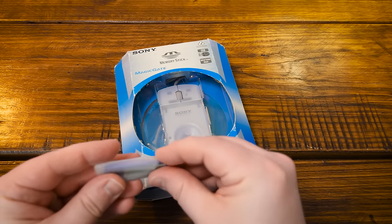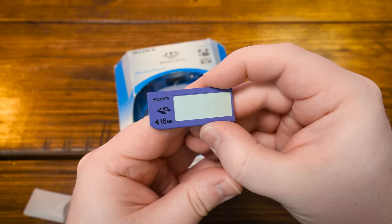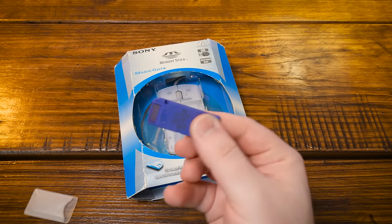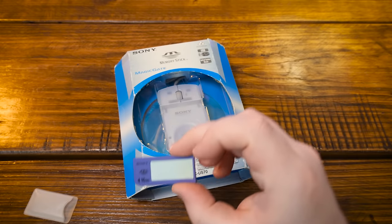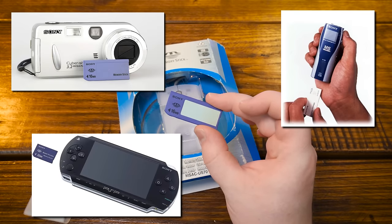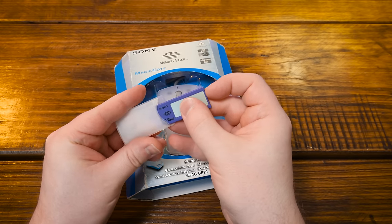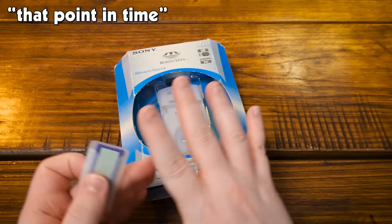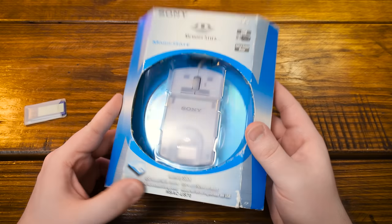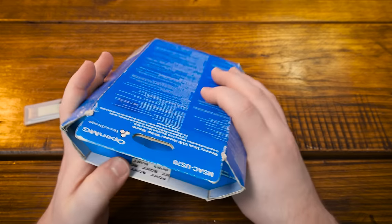In case you're not aware, the memory stick was introduced by Sony in late 1998 to early 1999 as a competitor to other flash formats. It was used in lots of digital cameras, media players, and the PSP — just from that point in time where Sony was experimenting with proprietary formats. And by that point in time, I mean forever and always — Sony has always done this and I think they have a problem. But this seems to be a pretty straightforward mouse otherwise.